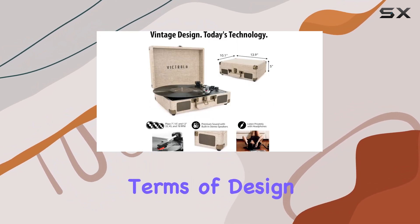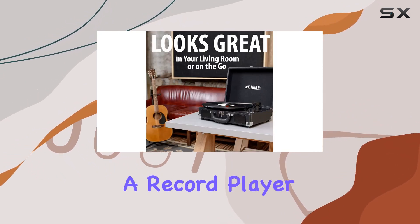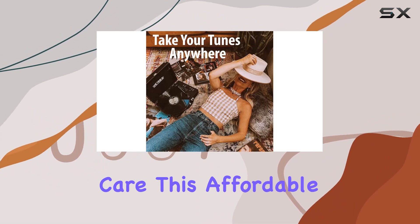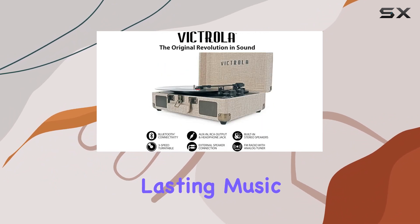In terms of design, Victrola offers a range of styles, patterns, and colors, allowing you to choose a record player that suits your personality. Crafted with care, this affordable yet quality player is not just for vintage enthusiasts but for anyone ready to create lasting music memories.